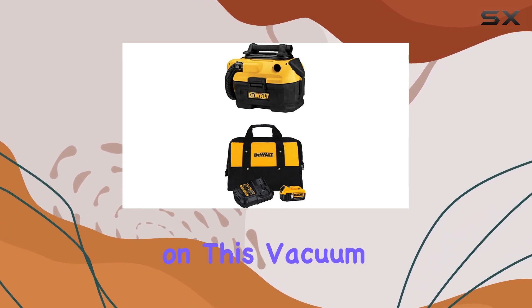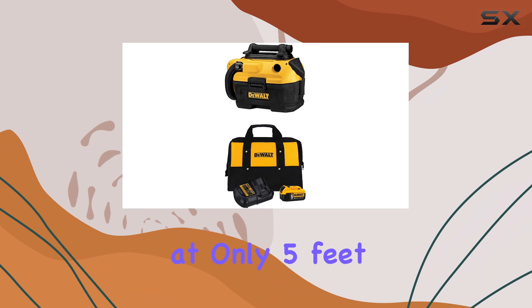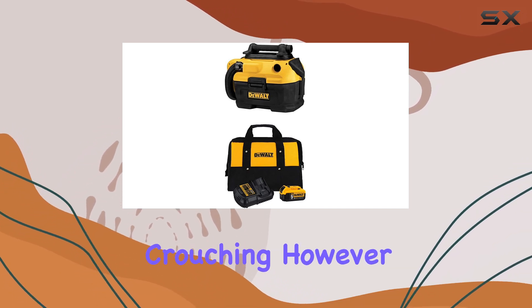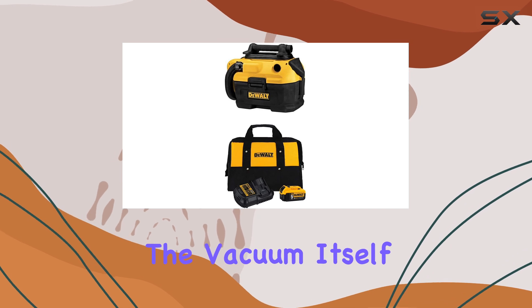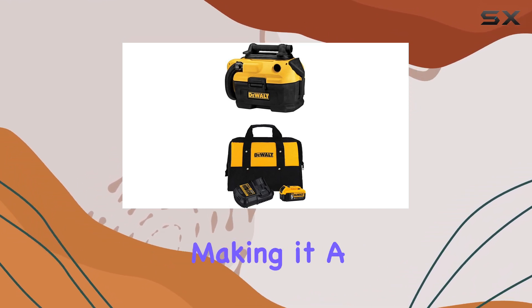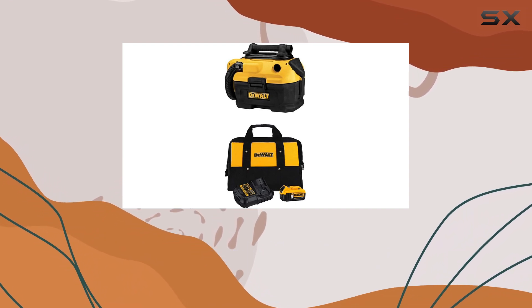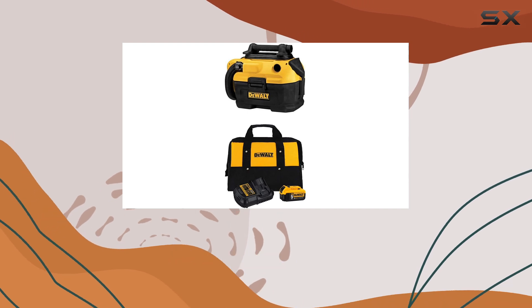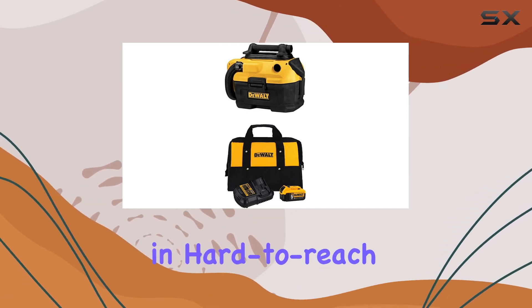The hose on this vacuum is a bit shorter than we'd like at only 5 feet, which can make it cumbersome to vacuum along the floor without crouching. However, the vacuum itself is lightweight, easy to carry, and maneuverable, making it a breeze to use overall. The hose is also flexible and simple to bend as needed, so it's still easy to reach tight spots and vacuum in hard-to-reach areas.